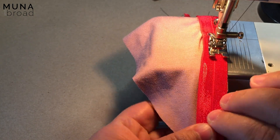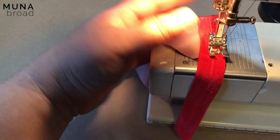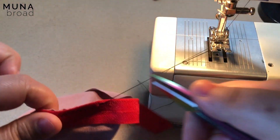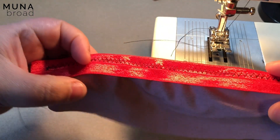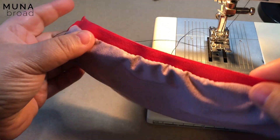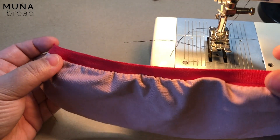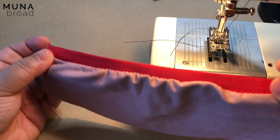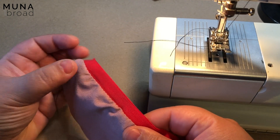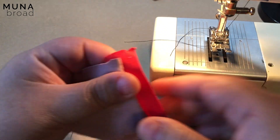I'm sewing right sides together all the way to the end. This is like a picot elastic — you're going to flip it over. You'll notice puckering here, and puckering is a good thing because it means the elastic is pulling it in. If you're not seeing puckering, it means the elastic is not going to pull it in at all. If you have a problem with the leg openings being too wavy, it might mean you are not pulling the elastic enough when applying it.